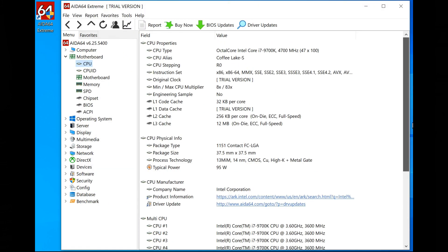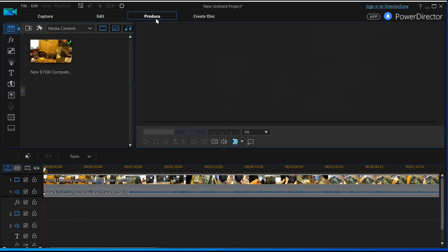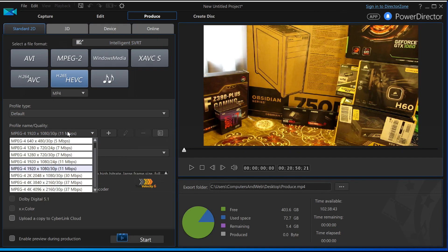As you can see here, running cores at 100% we reached 76 degrees, which is still acceptable. Now let's stress the CPU even more by rendering 4K videos.